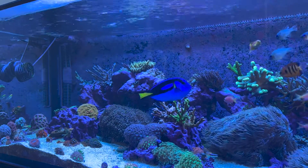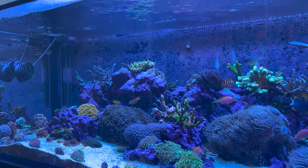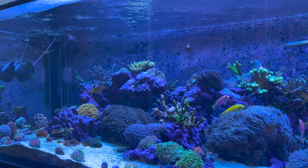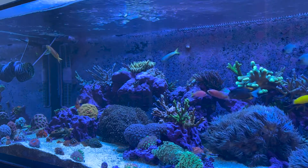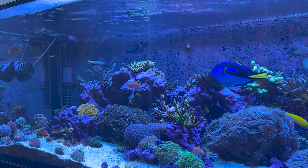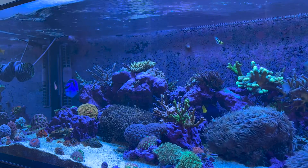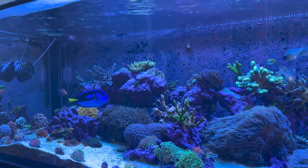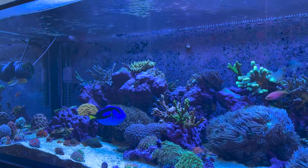I'm really happy with the results. I might add an LED strip light at the very back just to hit a bit more PAR for the SPS specifically. One thing with my current solution is that the light is really diffuse and hits everything — you can see on the combo reading that there's a lot of PAR reaching the sand bed, which you don't want. My SPS are currently sitting at 171 PAR.